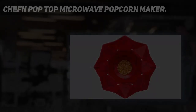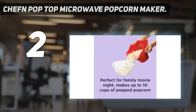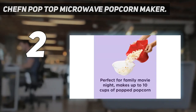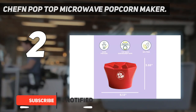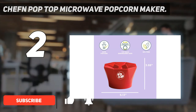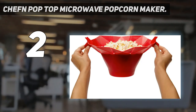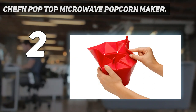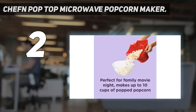Number 2 on my list: the Chef N Pop Top Microwave Popcorn Maker. This simple silicone microwave popper has a unique piece pop-open design, making it fun and functional. It folds up small enough for easy storage and pops open in the microwave when the kernels are done popping. It also has a fill-to-edge indicator so you can ditch the measuring cup, and overall we felt the silicone to be more durable than some of the others we tested.